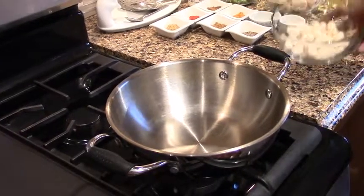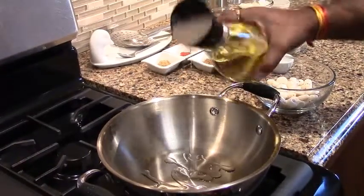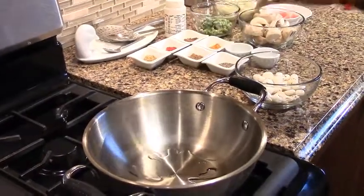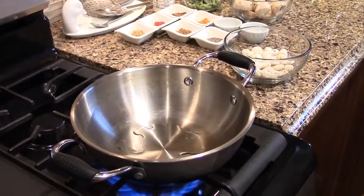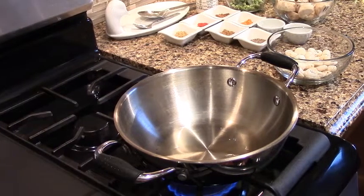First, we fry it a little bit — we'll shallow fry it. Add a little gas and add a little oil, and as it gets a little hot, we put it in. The oil is a little hot, so we will reduce the heat.